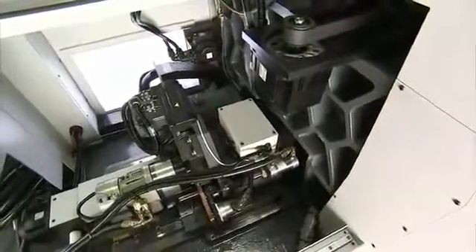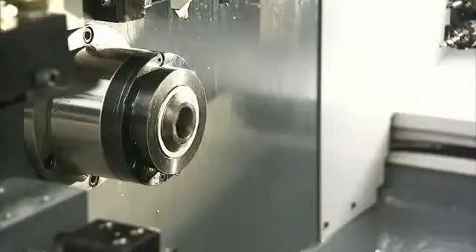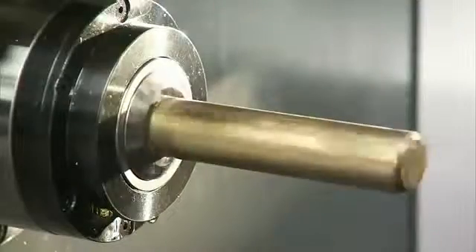You may also notice that the machine is equipped with a guide bushing to clamp the workpiece, so the machine allows work on extremely long workpieces up to 600 millimeters.